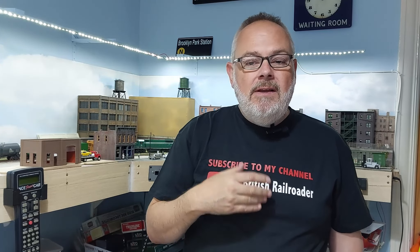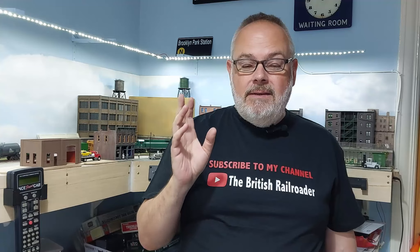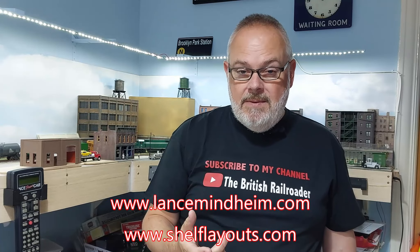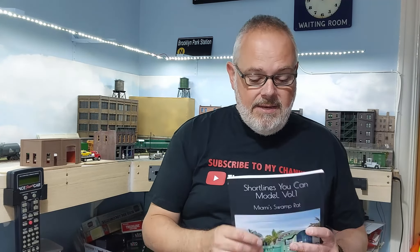If you haven't seen any of Lance's stuff or aren't aware of him as a modeler, I would thoroughly recommend going to his YouTube channel, having a look at some of his videos, going to his website — I think it's LanceMindheim.com. He's got a Facebook page, he's quite social media savvy, and all of his books are available here in the UK via Amazon. They are quite reasonably priced, and if you are planning an American-themed short line or a small switching layout, his books are absolutely invaluable — I would highly recommend them.